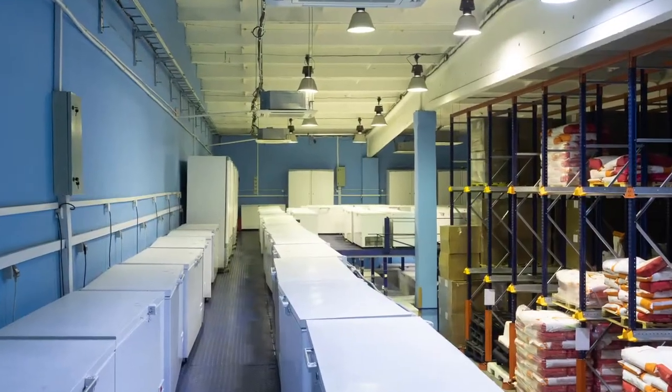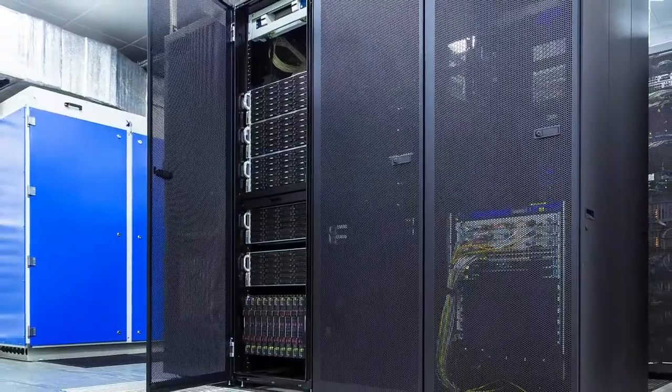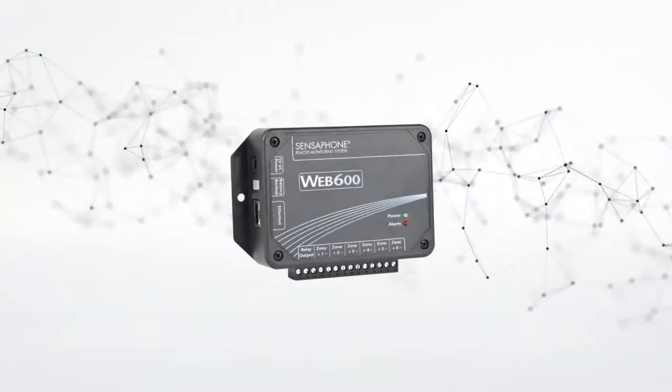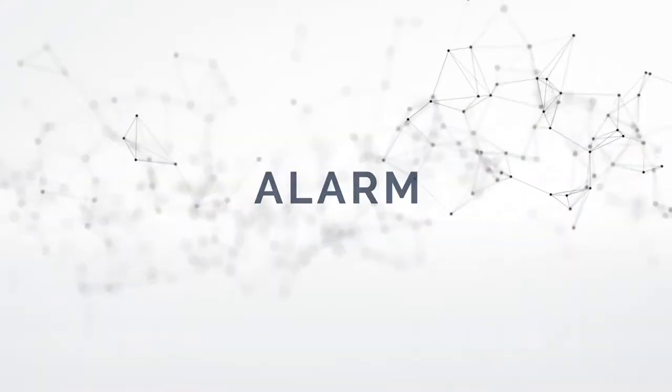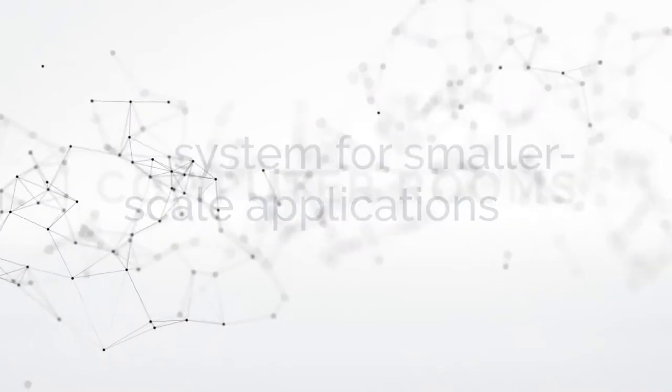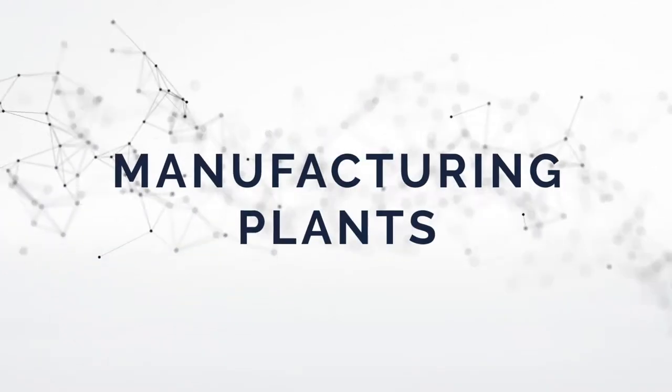When you're responsible for critical inventory, equipment, and data at locations that aren't manned 24-7, a remote monitoring system is essential. The WEB600 is a monitoring, alarm, and event logging system for smaller scale applications like computer rooms and manufacturing plants.